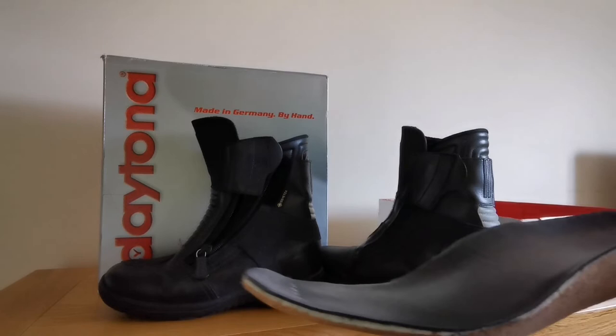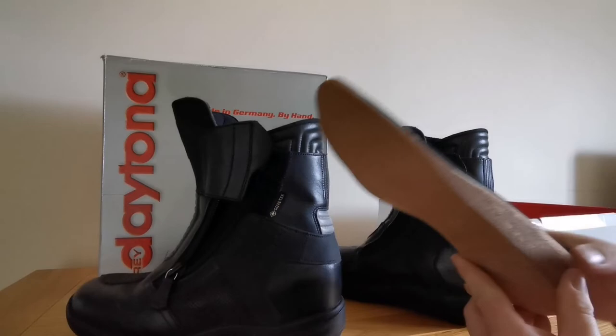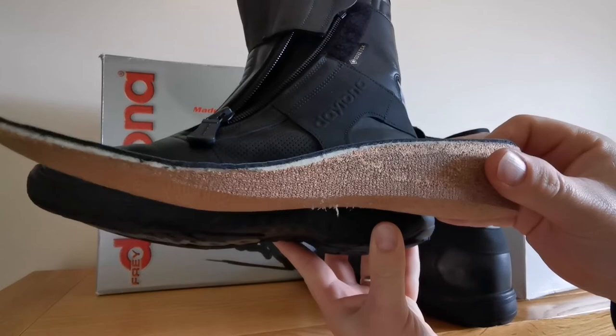So that literally sits like that. If I get the boot a bit closer to the camera — it would sit like that. So you can imagine how much higher you are.